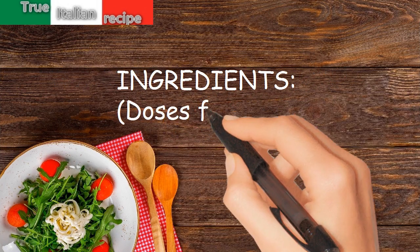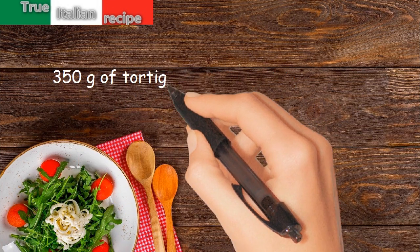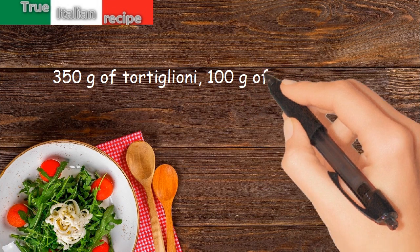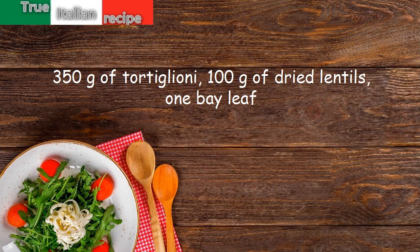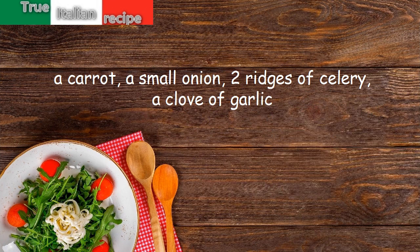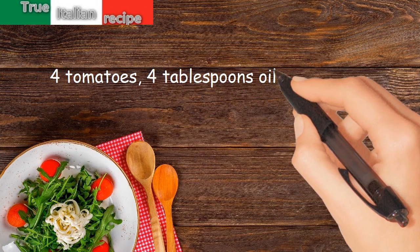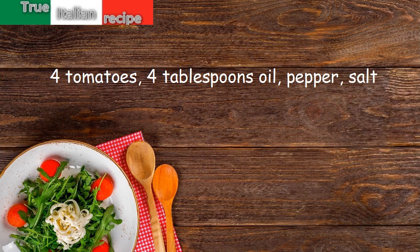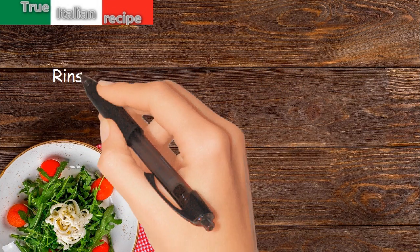Ingredients and doses for four people: 350 grams of tortiglione, 100 grams of dried lentils, one bay leaf, a carrot, a small onion, two ribs of celery, a clove of garlic, four tomatoes, four tablespoons of oil, pepper, and salt.